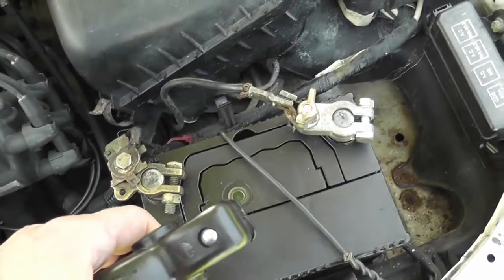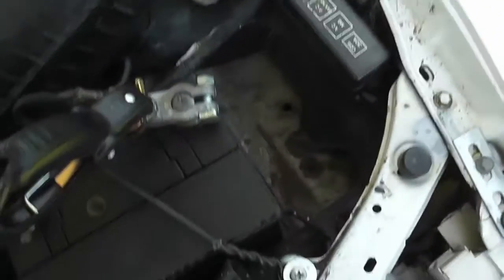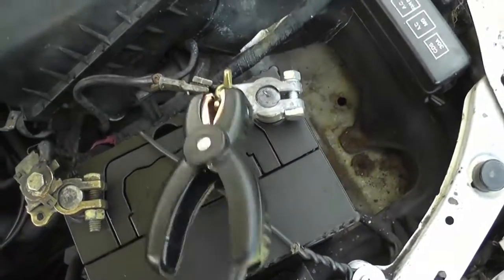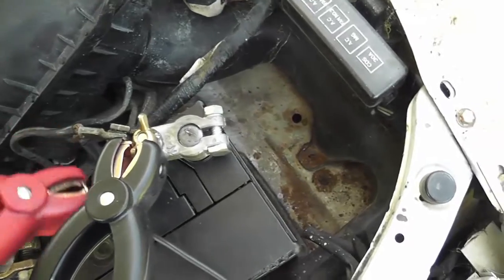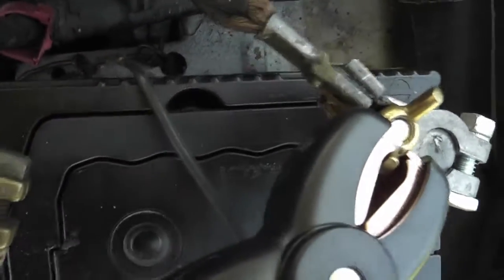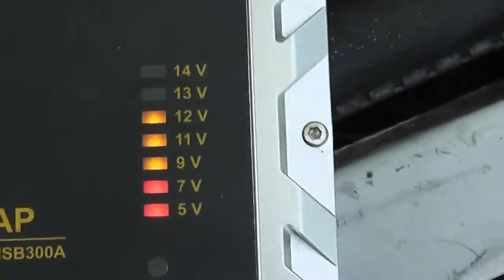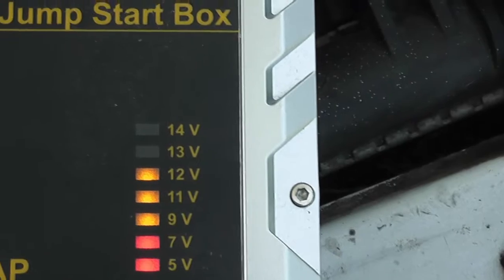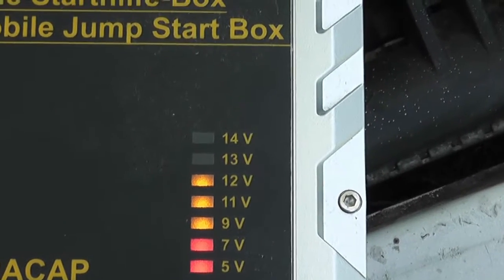Now this is just cobbled together. This is not how you would connect the battery of a car, but there's nothing to do with why it doesn't start. It's the battery — you can see here it's green. The battery is actually dead. Now we're having it, we have to wait because now it's charging it magically for jumpstarting.